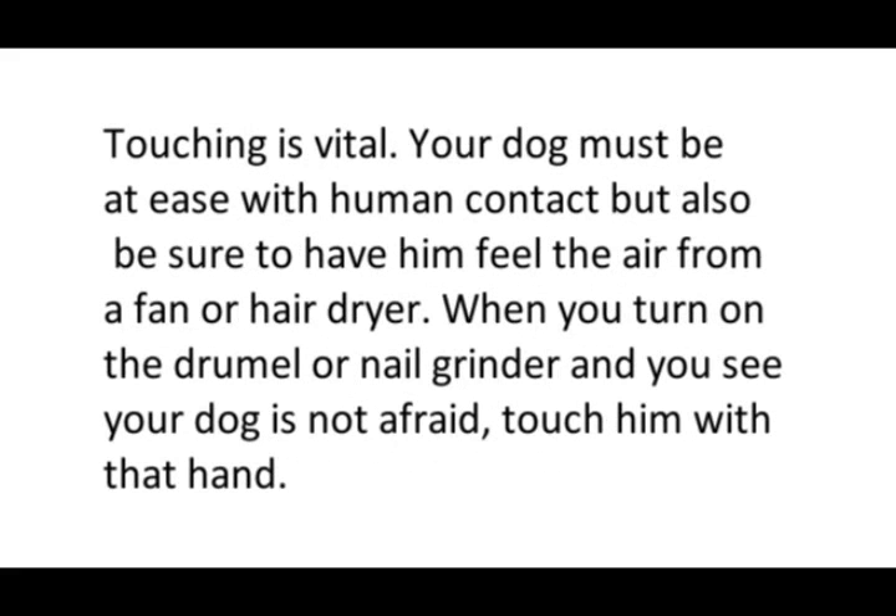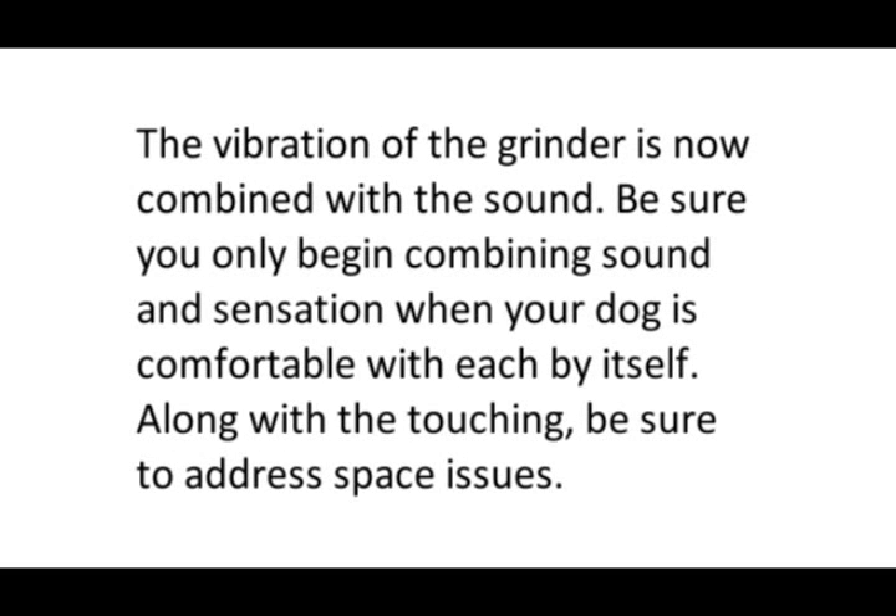Touching is vital. Your dog must be at ease with human contact, but also be sure to have him feel the air from a fan or hair dryer. When you turn on the dremel or nail grinder and you see your dog is not afraid, touch him with that hand — the vibration of the grinder is now combined with the sound. Be sure you only begin combining sound with sensation when your dog is comfortable with each by itself.